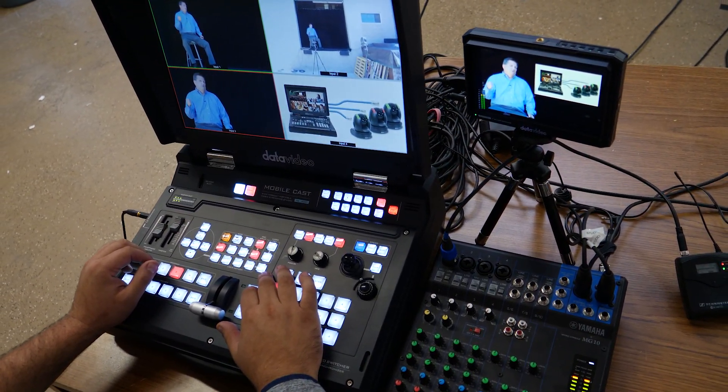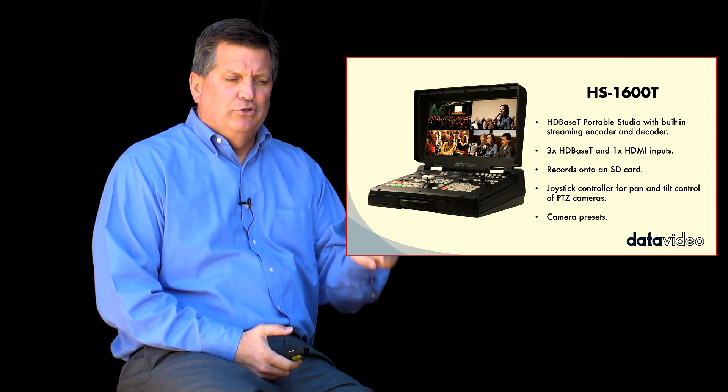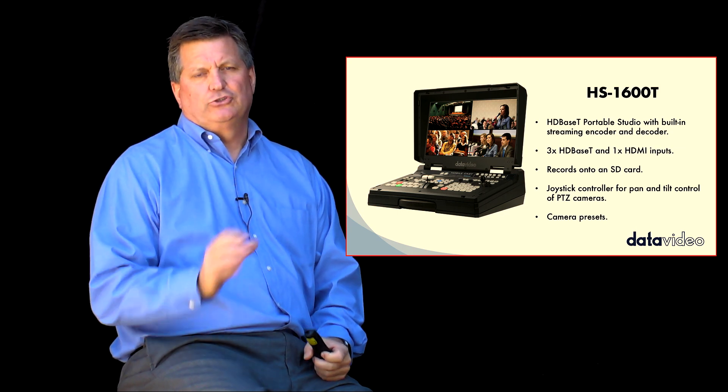I also have built-in streaming and recording. I can actually just slide in my SD card, push a button, start my recording, push another button, and start my stream.